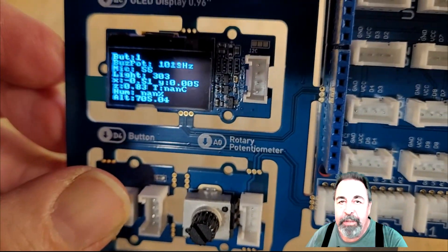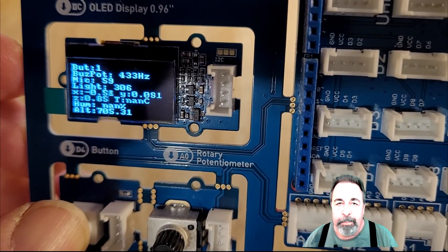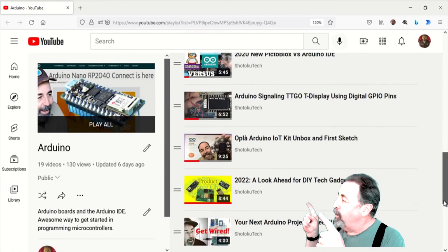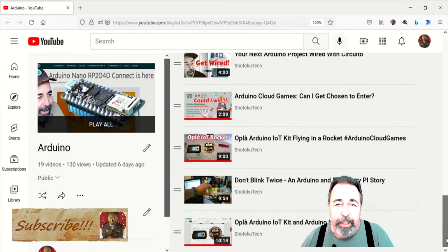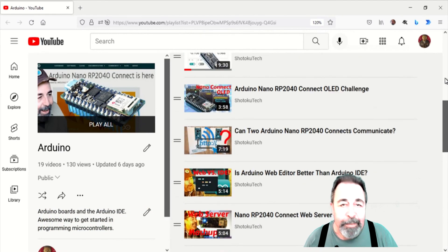Well, that's the complete Arduino sensor kit run through. Leave a comment down below, give this video a like, and before you go on to watch more of my Arduino videos, please click on subscribe. Thank you very much.